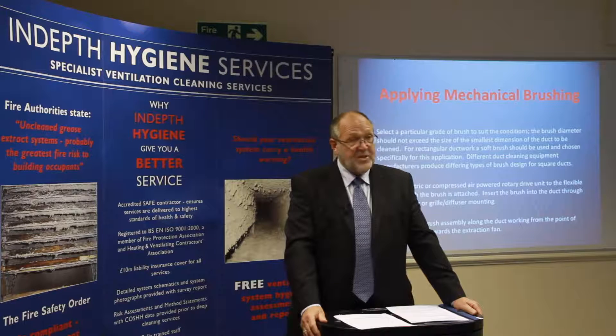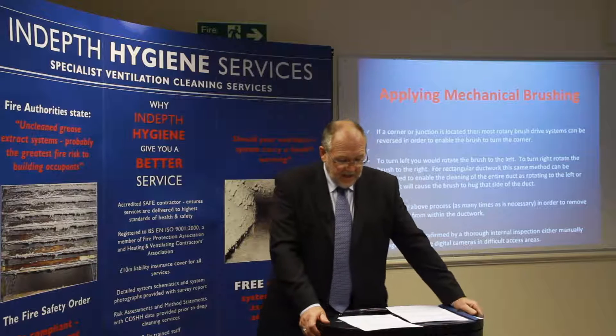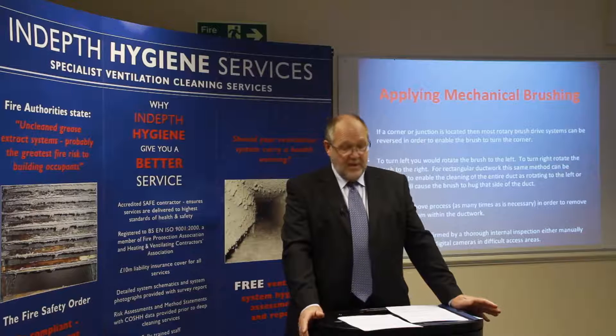Slowly pass the brush assembly along the duct, working from the point of brush entry back towards the extract fan. If a corner or junction is located, most rotary brush driven systems can be reversed to enable the brush to turn the corner. To turn left, rotate the brush left; to turn right, rotate the brush to the right.